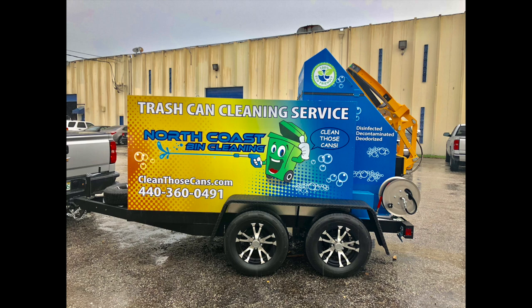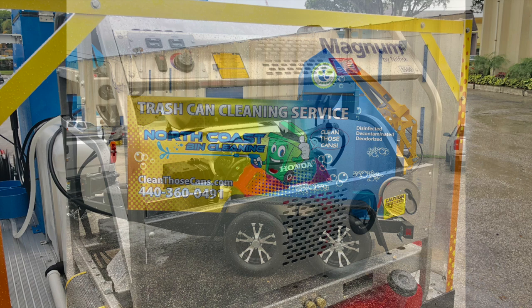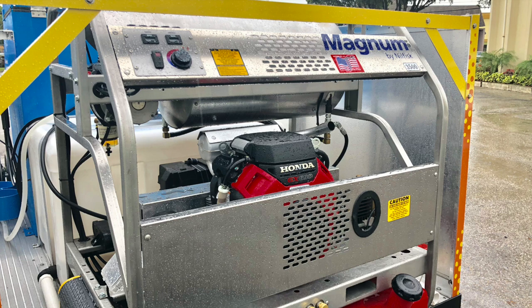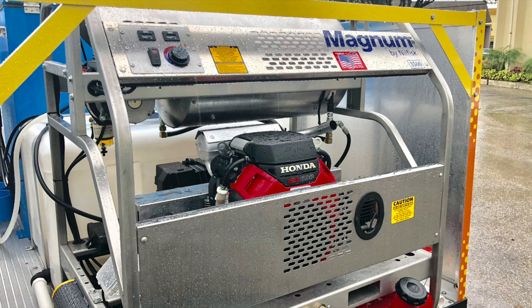This particular trailer comes standard with our Magnum Series, which is proprietary to Sparkling Bins: 3,500 PSI, eight gallons per minute, 3,000-watt onboard generator, and a stainless steel frame with a lifetime warranty against rust. It's a great-looking system and it's super lightweight.